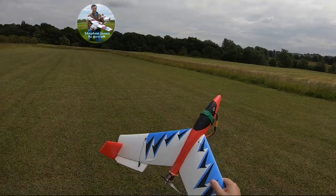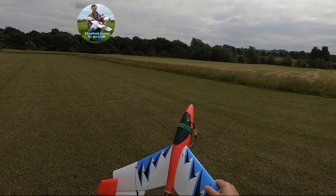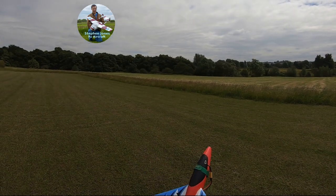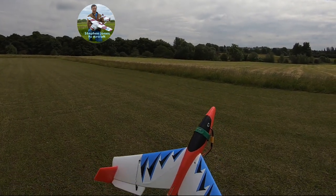So this is how I launch a model — always power it up, and when you can feel the model has enough power to hold its weight, that's when you launch it, because you know the motor is capable of holding the weight of the model, and that's the position you launch it at.